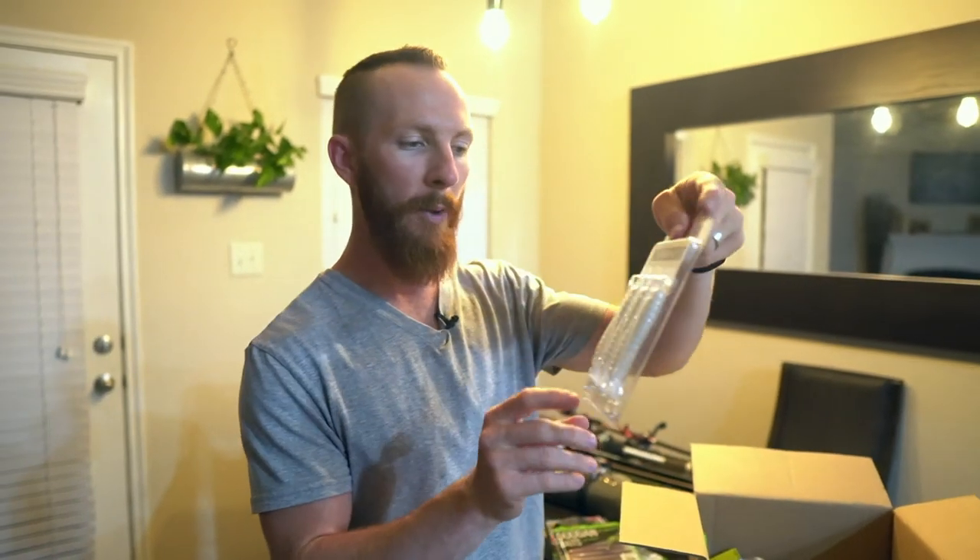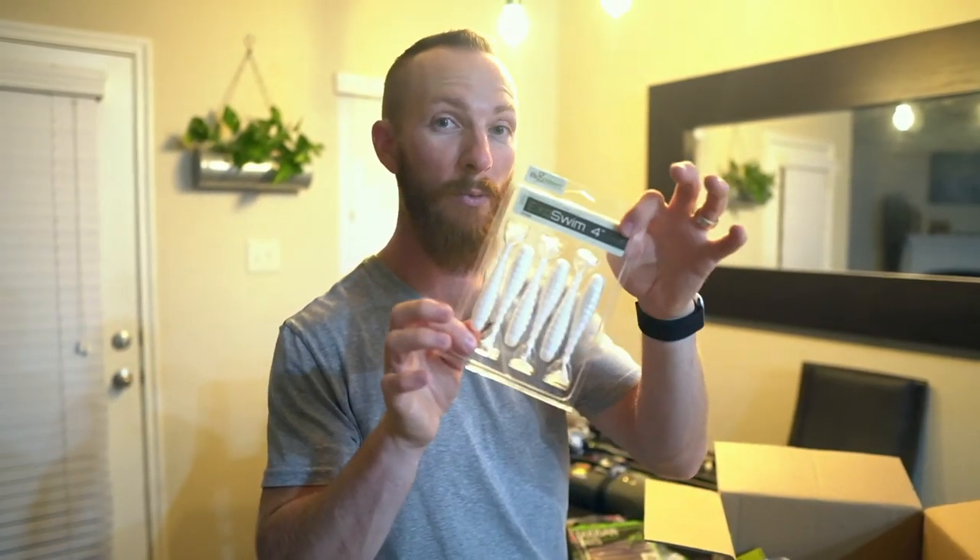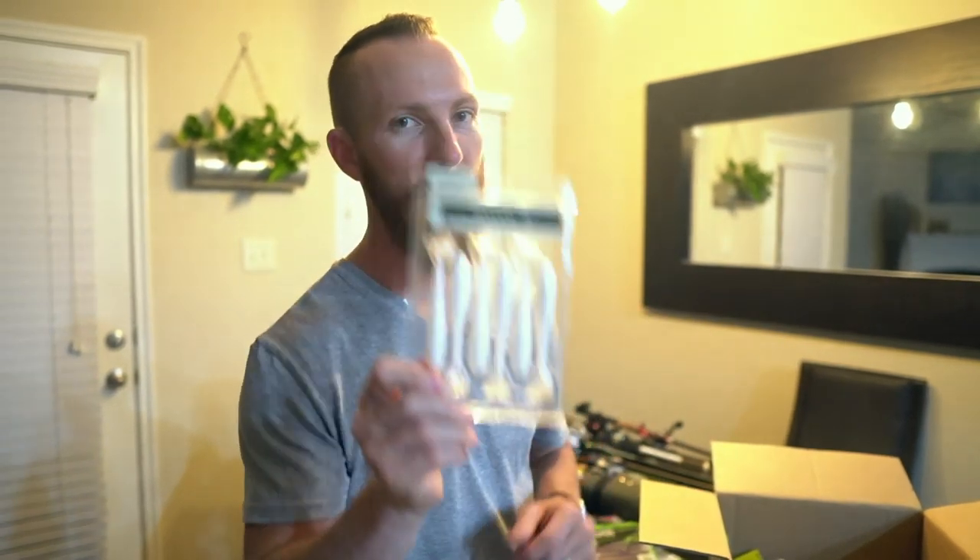Biospawn 4-inch Exo Swim swimbaits. If you want to go weedless with it, use a weighted belly hook — you can tie those right on and have a weedless swimbait for tougher waters with more structure, maybe more grass, where you need something moving but weedless. Then we've got some deadbolt mushroom head jigs — these are the 1/10th ounce, perfect for the Rattling Neds and the Sukoshi Bugs.